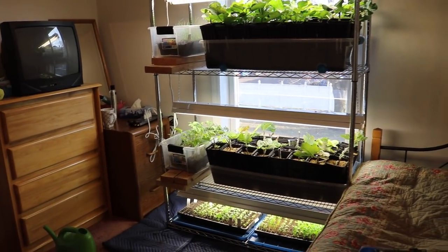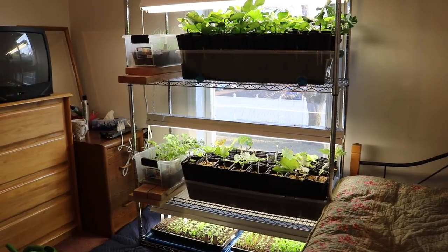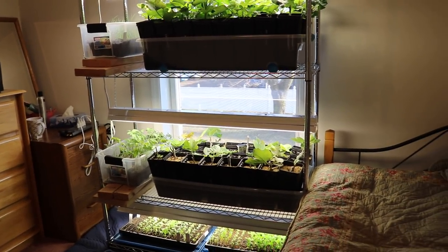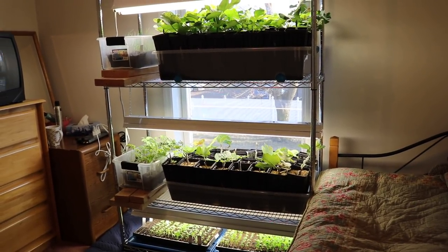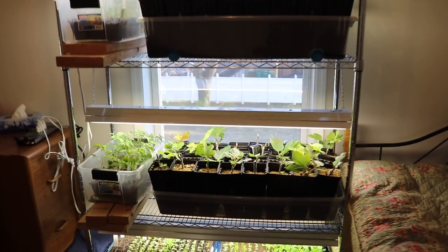Hey everyone, it's Ross and I wanted to show you guys my indoor setup. This is a different indoor setup than there is downstairs — just a different way to do it. I want to talk about what went into this, the costs, how long it really took me to set this up, and all the finer details of this little setup here.